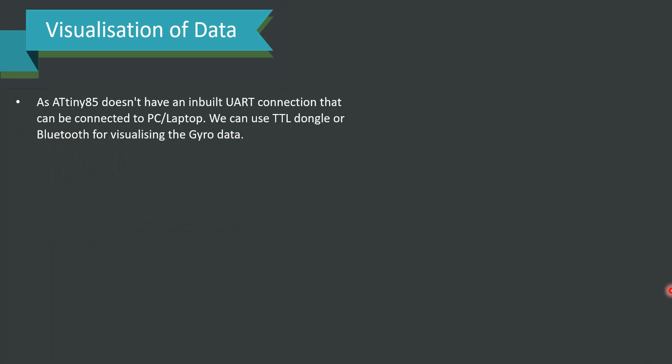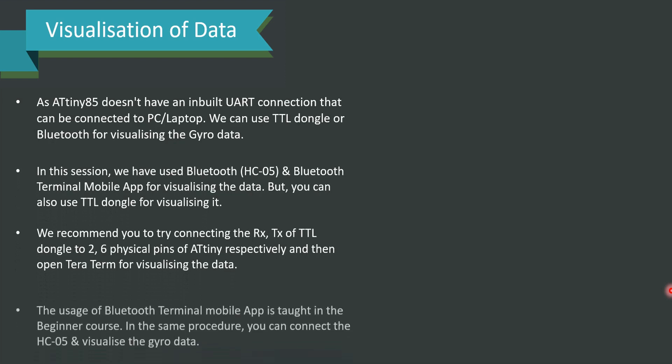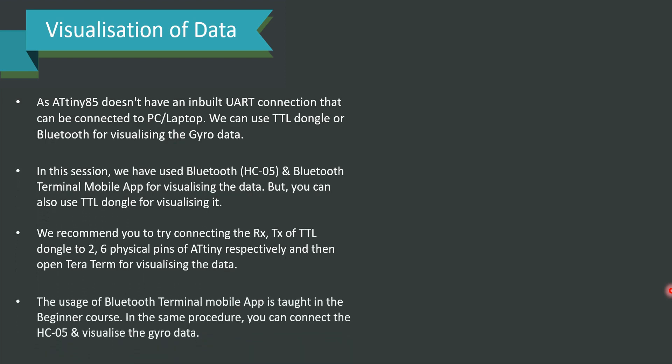For visualization of data: since ATtiny85 does not have an inbuilt UART connection to a PC or laptop, we need to be careful. We can use a TTL dongle or Bluetooth for visualizing the gyro data. In this session, we have used Bluetooth HC05 and the Bluetooth Terminal app. You can also use a TTL dongle by connecting RX/TX of the TTL dongle to physical pins 2 and 6 of ATtiny85 respectively, then open Tera Term for visualizing the data. The usage of the Bluetooth Terminal app is taught in the beginners course.